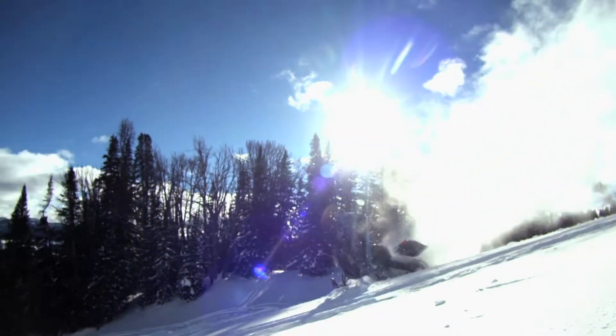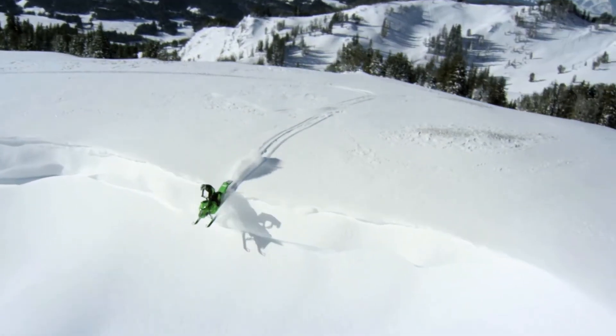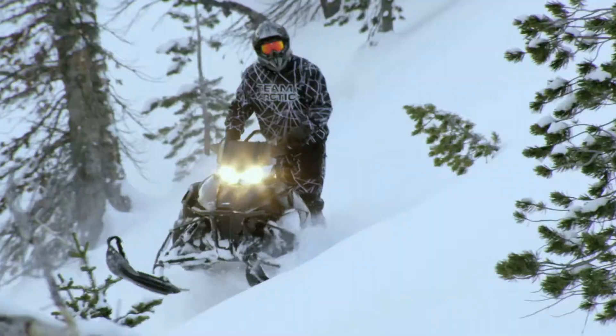Just a lot of new changes on the Cat as they try to scratch some more market share in the mountain market.